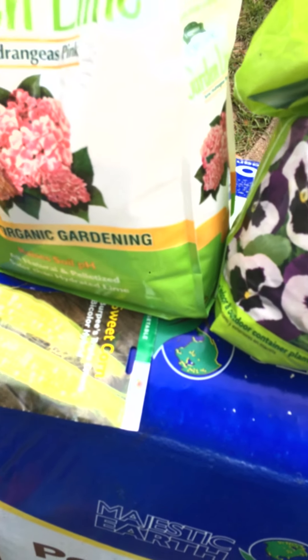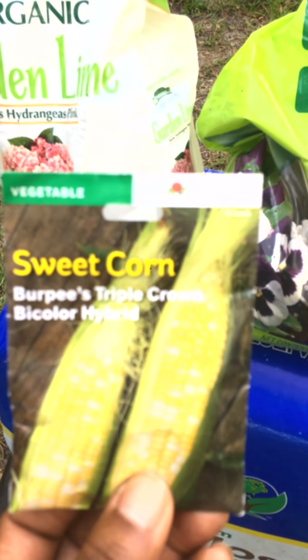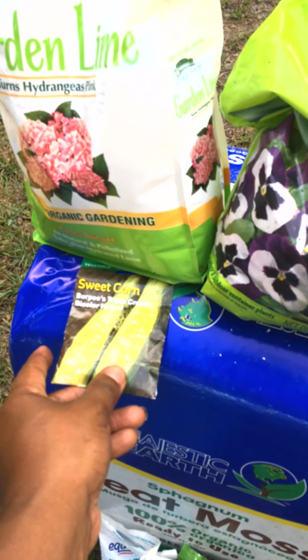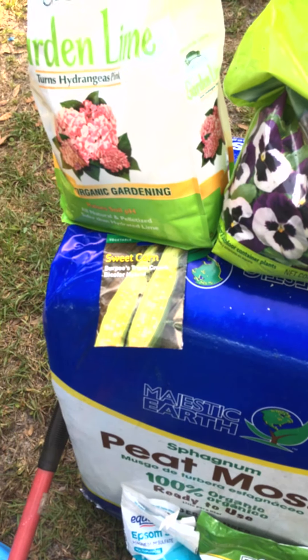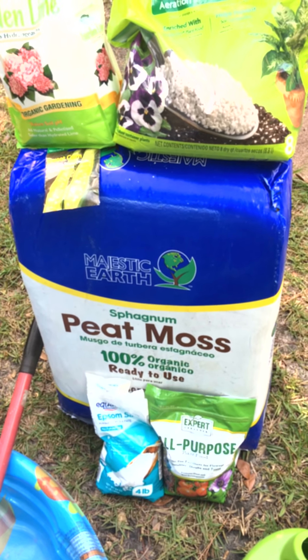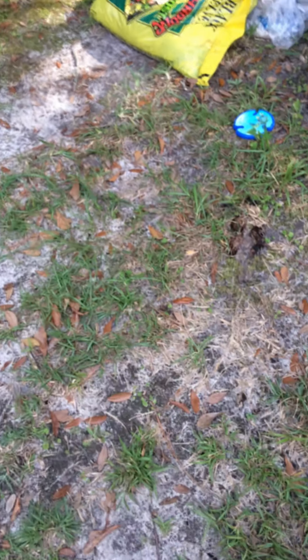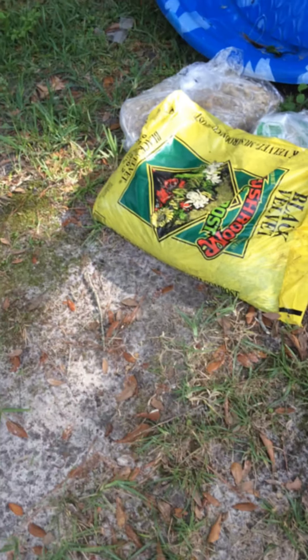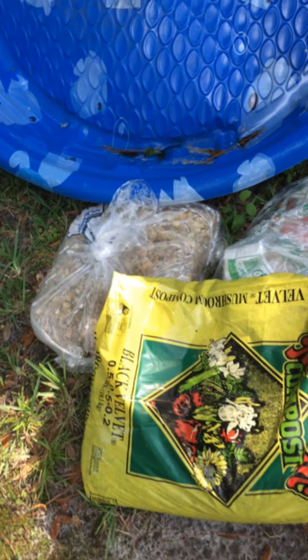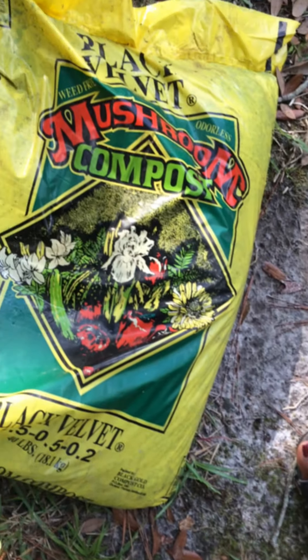I'm going to be planting sweet corn. I know this is not organic, but as far as I'm concerned there is no organic corn. Normally I try to purchase organic or heirloom seeds. The other thing I use is Black Velvet compost — it's a mushroom compost, and that is what it looks like.